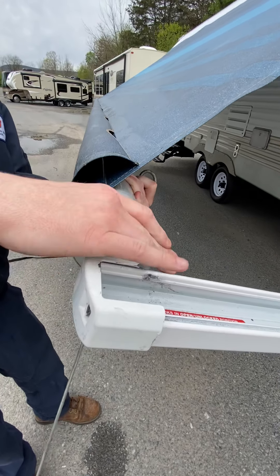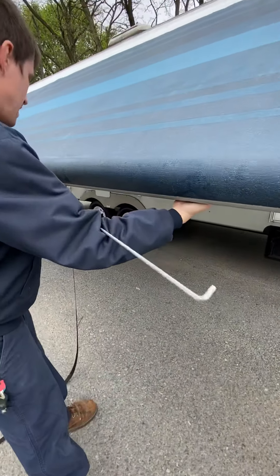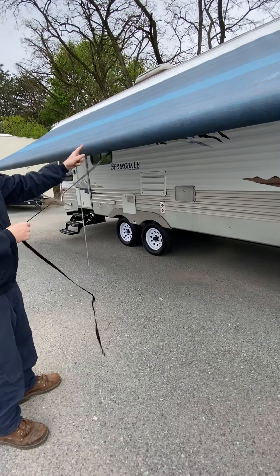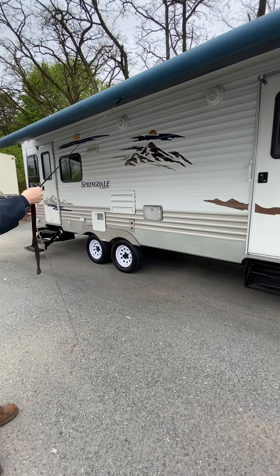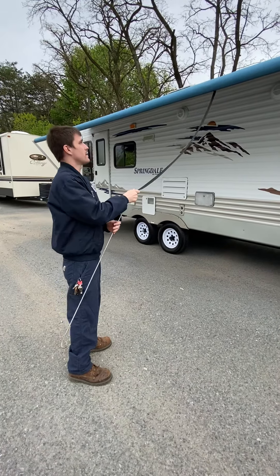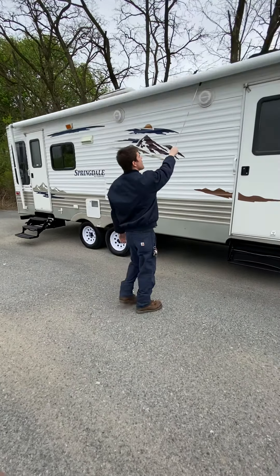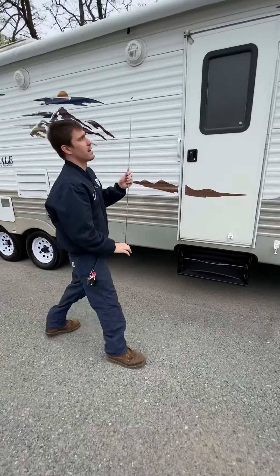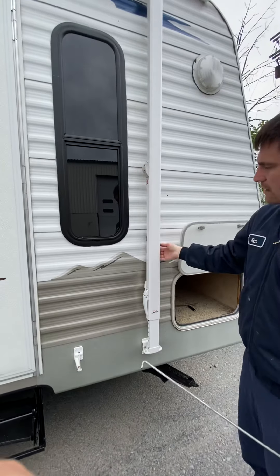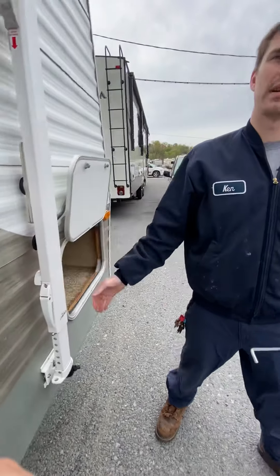You grab a hold of the roll and release it, climb yourself down this way, grab a hold of the strap, and start to release your tension on it. Once you hit a certain point, make sure you hook your cord into it. If it doesn't go — if it's wet — give it a little tuck and it'll roll the rest of the way off. And that's as far as that goes. Sometimes they get a little stuck; give it a little shove. Click these back down, make sure that knob is still snug again, and that's how you operate the awning.